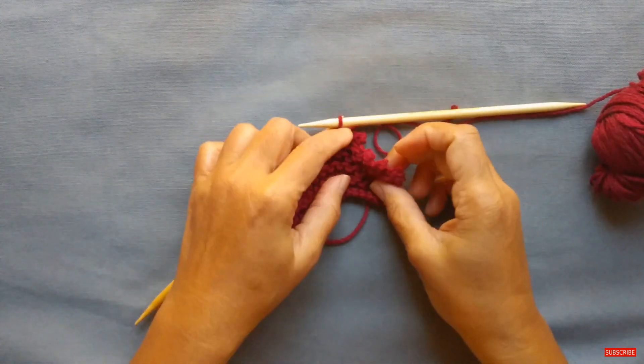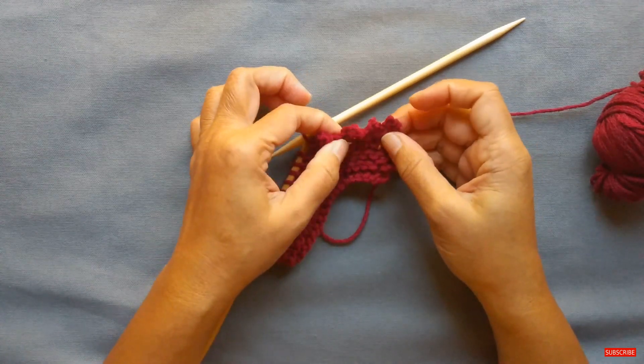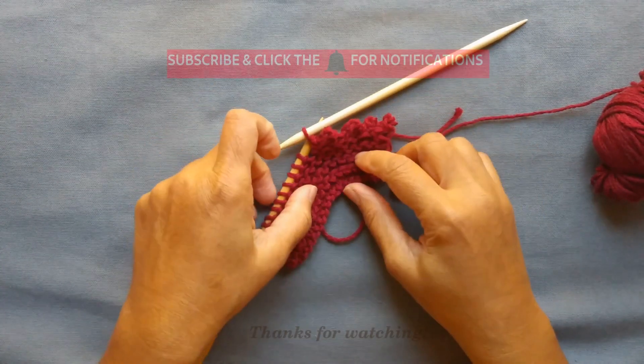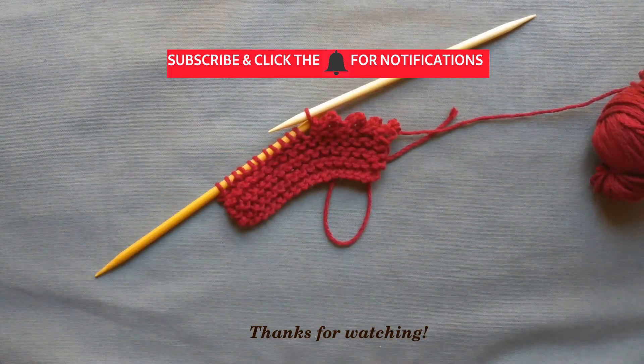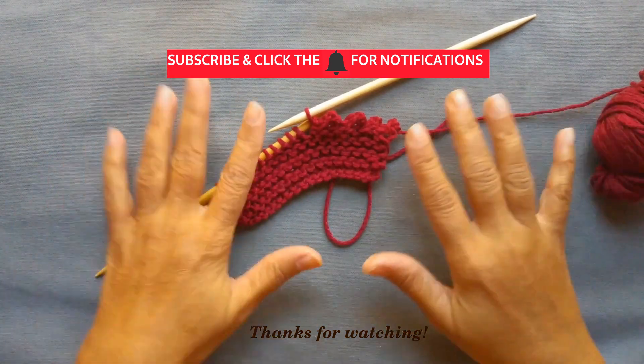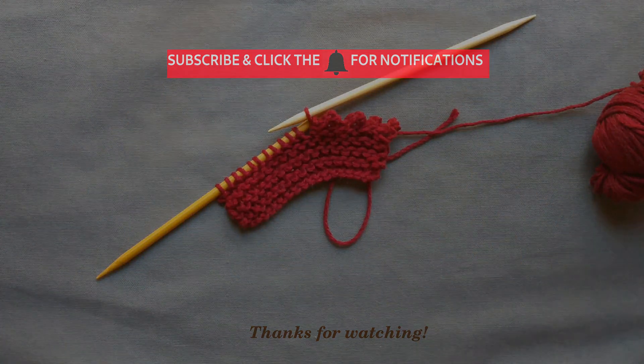I hope this demonstration has helped, and I hope you get to give this a try on one of your projects. If you try the crescent shawl project, I've provided a link to that at the end of this video. As always, if you have any questions, leave them in the comments field for me. Thanks for watching, and I hope you subscribe to my channel. Happy knitting!